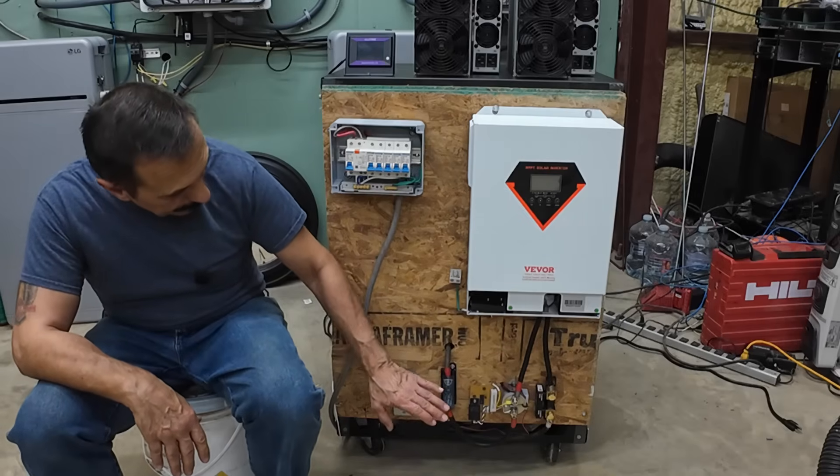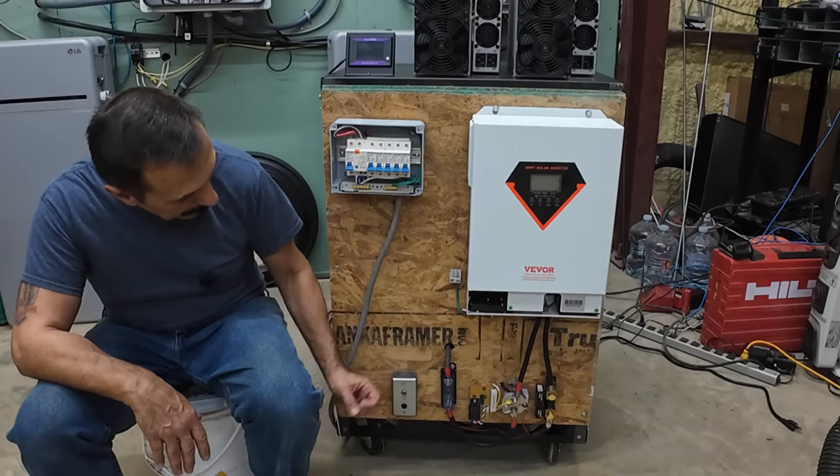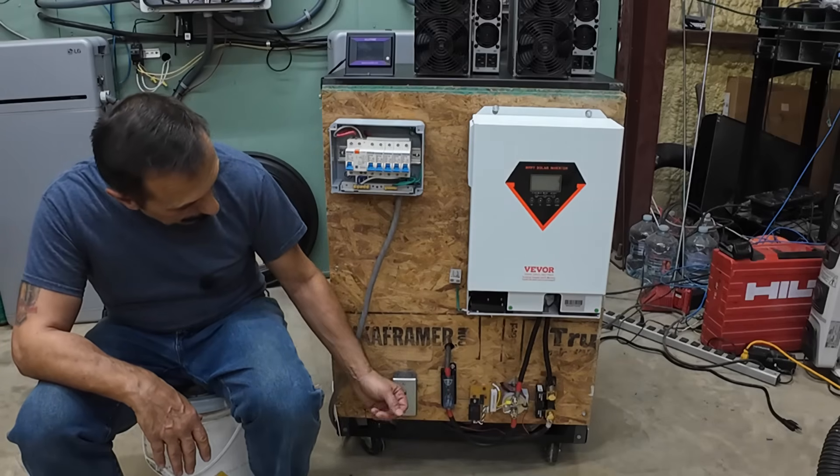Now the reason I'm doing this — later on I want to automate all this, but for right now, just to get some tests done on the inverter, we're gonna do it all manually.